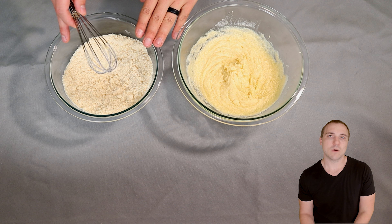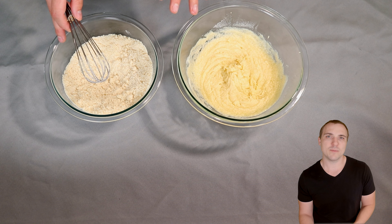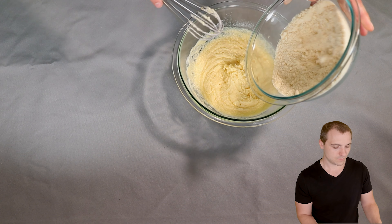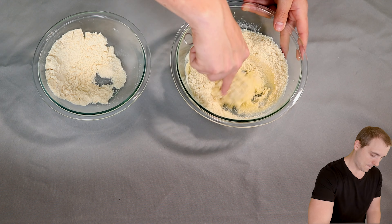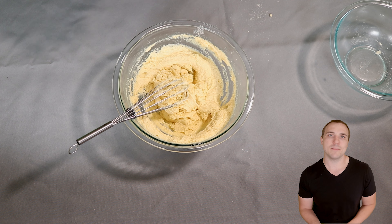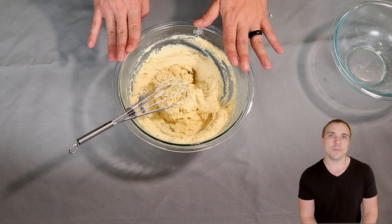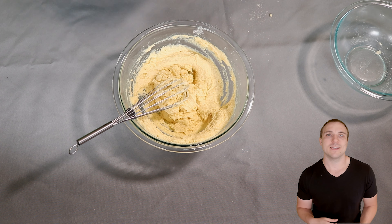Now that we're done mixing our dry ingredients, we're going to slowly add them into our wet ingredient bowl. I like to do this in about three batches and make sure you whisk it pretty well in between batches. So there we have it — this is our snickerdoodle dough. I'm going to set this aside for just a few minutes while I make the coating, which is just a cinnamon and sugar blend, and get our baking sheet lined with parchment paper. Just let this chill so the coconut flour can absorb some of that moisture.